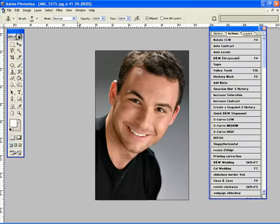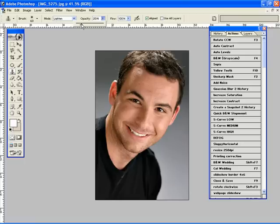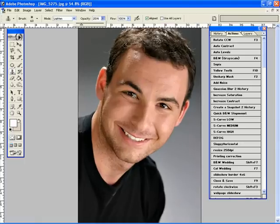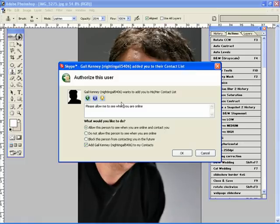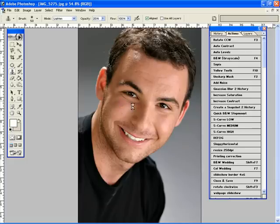Now I'm going to do a little bit of retouching. I like to use a clone stamp for this. I'm going to go into lighten mode and a low opacity around 23. I'm just going to come in and go underneath the eyes. There we go. And just a little up here.